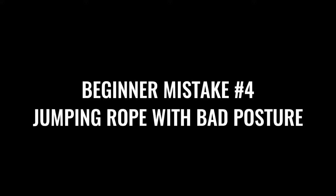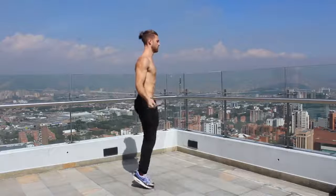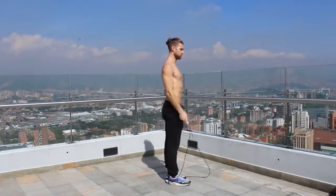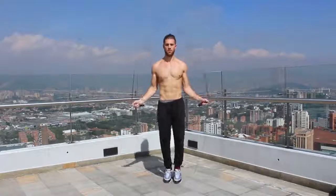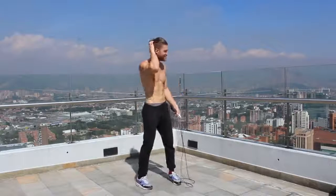Next, we want to talk about having good posture when you're jumping rope. You want to create a nice alignment from the crown of your head down through the balls of your feet. As you're jumping rope on the balls of your feet, keep your shoulders back and down, and really focus on keeping your core and glutes tight so you're not bending over — maintaining good posture throughout the movement.